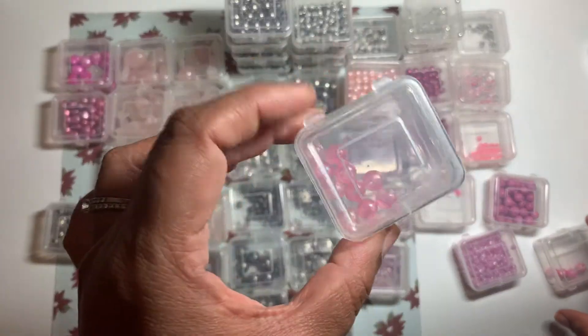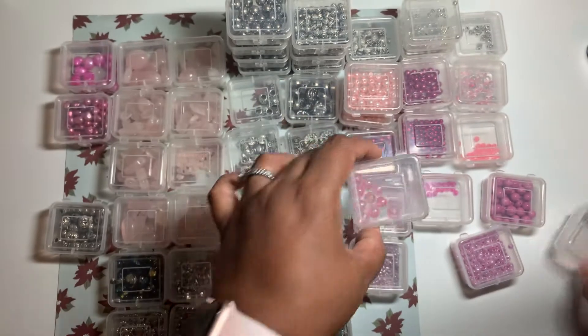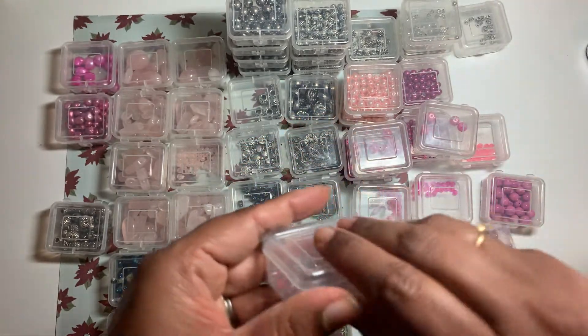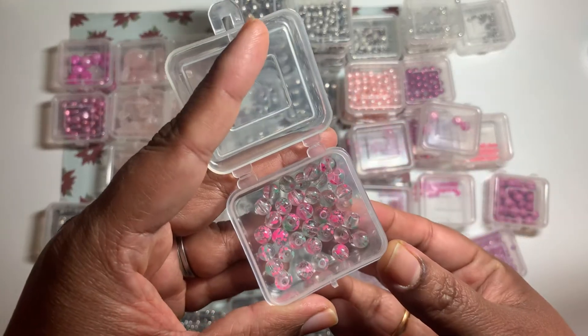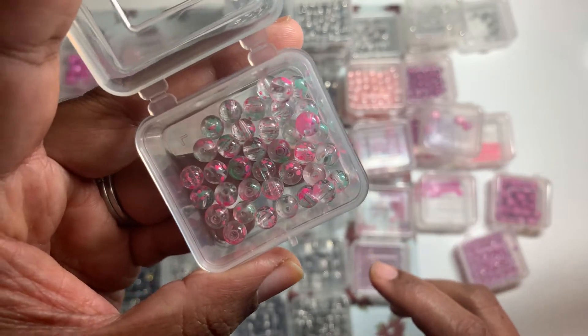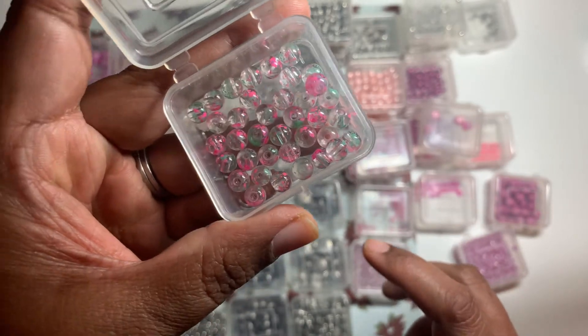And some of these beads are random. These ones are plastic, I believe. That was that. And this one is a little bit different — it has all the hues of green, and it's as if the color has faded from it.